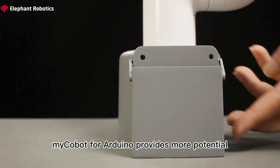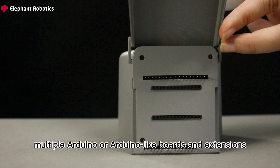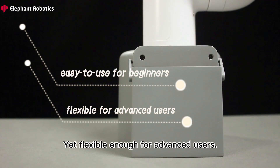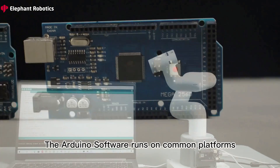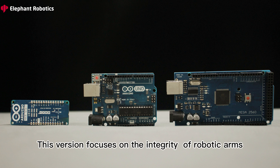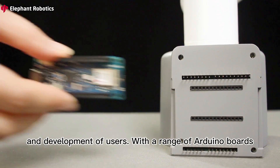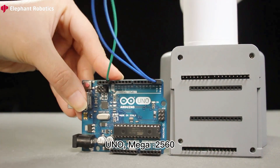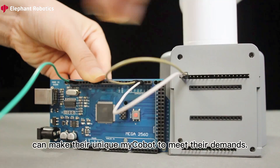In terms of extensions, myCobot for Arduino provides more potential. It is compatible with multiple Arduino boards and extensions. Arduino software is easy to use for beginners, yet flexible enough for advanced users. While most other microcontroller systems are limited to Windows, the Arduino software runs on common platforms including Windows, macOS X, and Linux. This version focuses on the integrity of robotic arms and improving the simplicity of research and development. With a range of UNO boards such as MKR Wi-Fi 1010, UNO, and Mega 2560, and extensible software to choose from, developers and designers can make their unique myCobot to meet their demands.